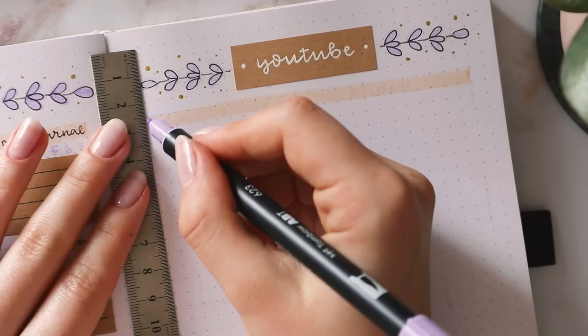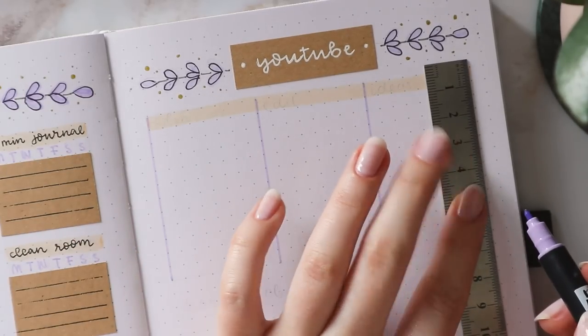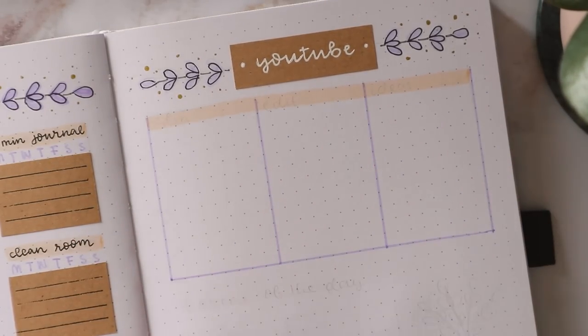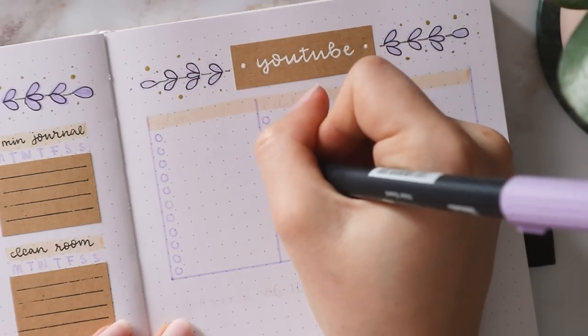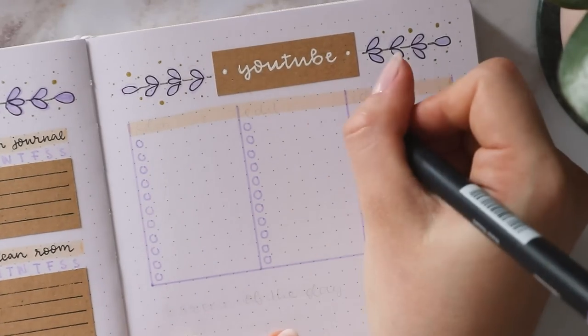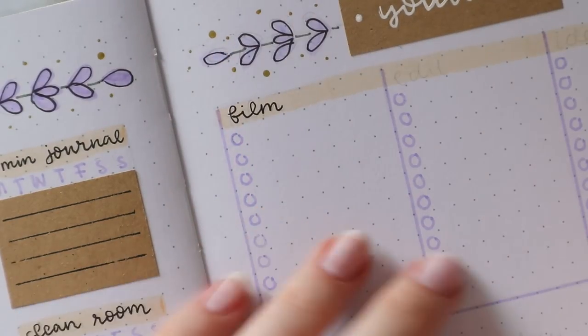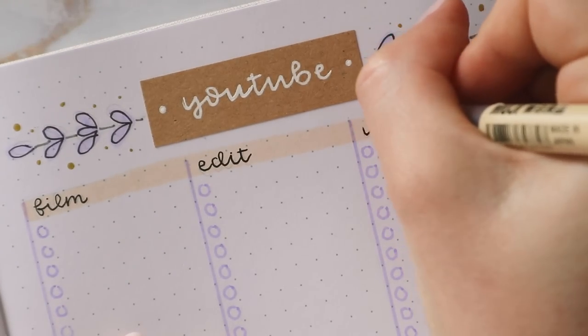I basically made this big section and split it into three categories. First I'm making a border again with the darker shade of purple, and because it looked a little bit empty, I also made a circle in each line. The three categories I came up with are: what I have to film, what I have to edit, and any video ideas.